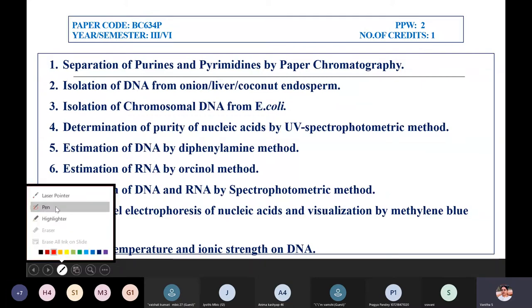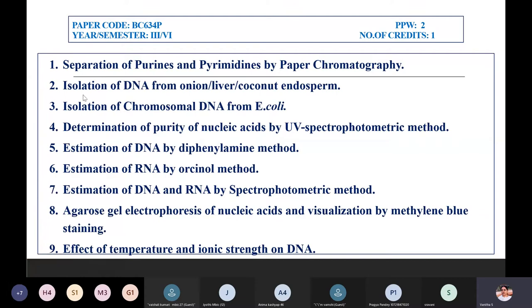These are the list of experiments for this semester. The first is separation of purines and pyrimidines by paper chromatography. Paper chromatography is the simplest of all chromatography techniques, but still an important technique where pilot studies of various experiments are done. It gives a very good understanding of the principle — how we exploit certain properties of biomolecules to separate them from complex components.